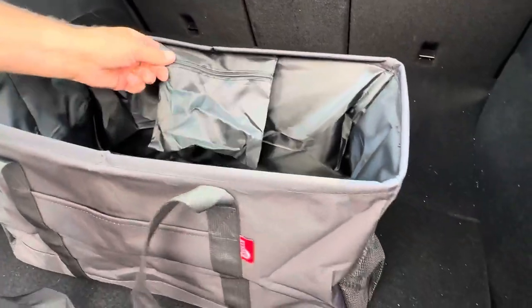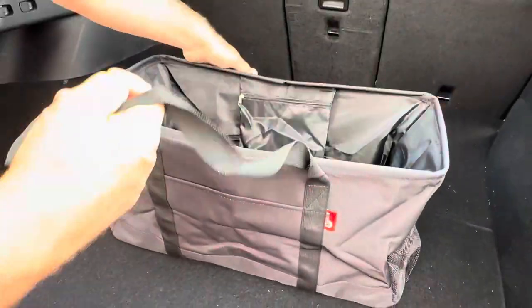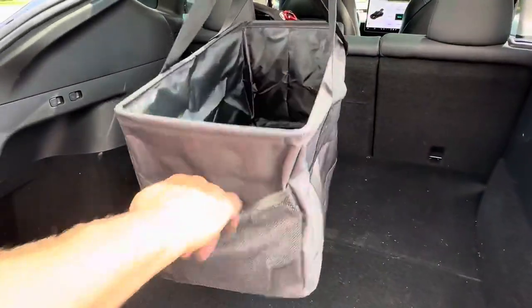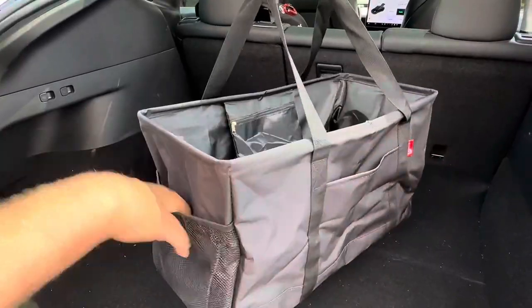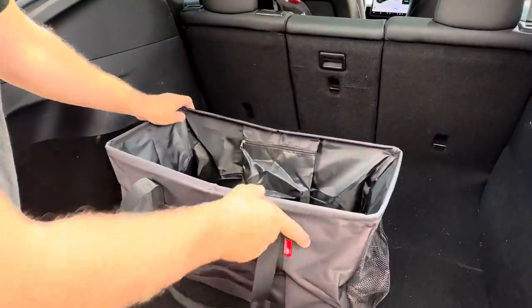It has a little pocket here as you can see. A lot of times we use it for our groceries to not spill, but I'm going to show you the magical thing about this in a minute. So you have a full tote, lots of compartments on the outside and inside, with handles to carry — but let me show you the best part.